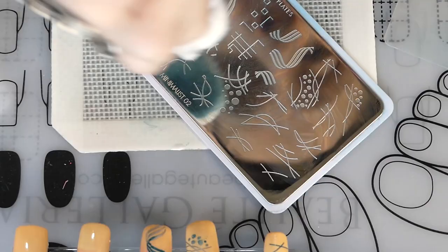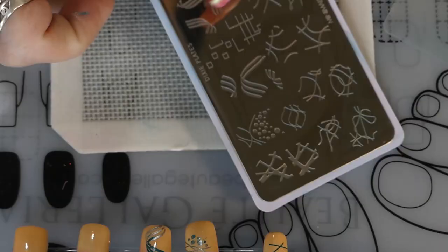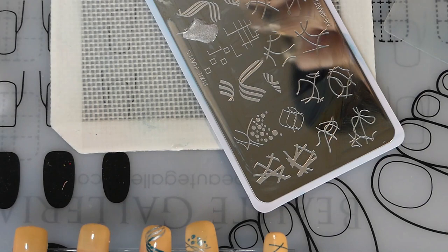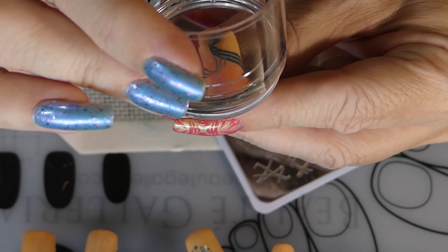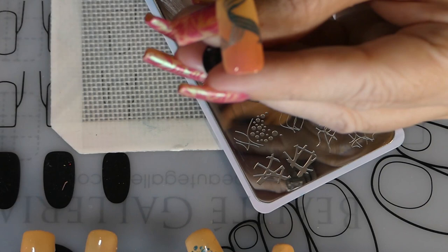Now let's go on to the next nail. I'm going to put the silver on there, scrape it once, take the stamper, and roll it on. Then I'll stick the silver right there on top with the wavy lines.